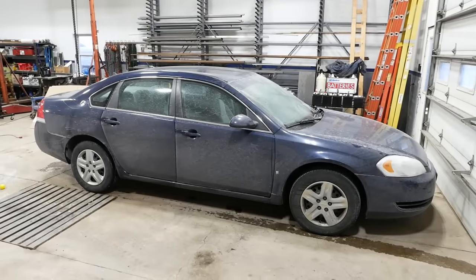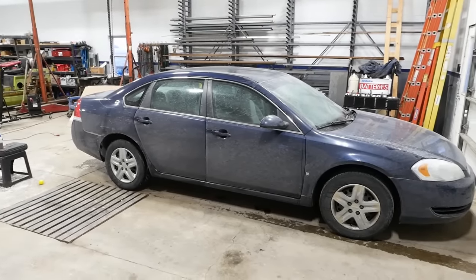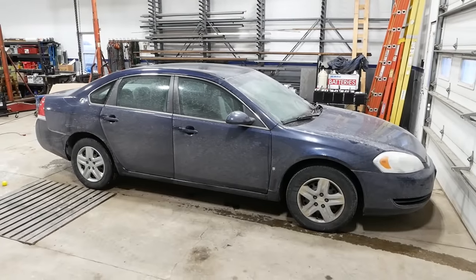Good morning folks. The tow truck man brought us another dead horse. This is a 2008 Chevy Impala. It cranks but it will not start.